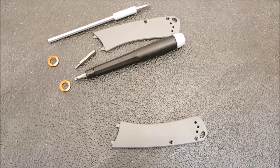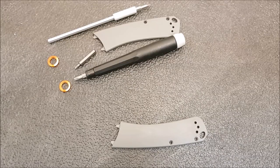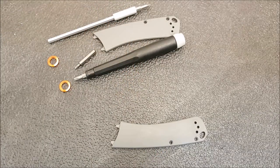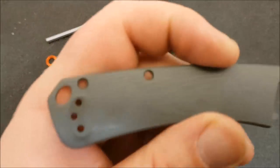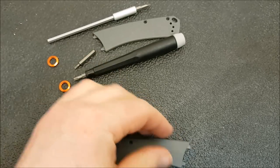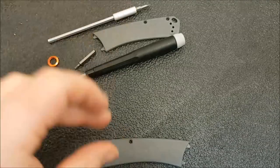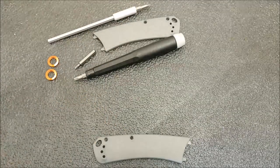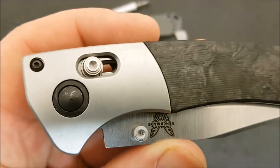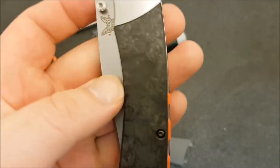Hey YouTube, Kevin Cleary here with a knife video for you. Today we're going to talk about a modification and the process involved in that. What you see here is the aftermath of the modification I made to my Benchmade Crooked River. Here are the gray G10 scales that the Crooked River ships with, and here are the orange pivot collars — none of these are now on the knife. Instead we have the forged carbon fiber scales and forged carbon fiber pivot collar from Rogue Blade Works.